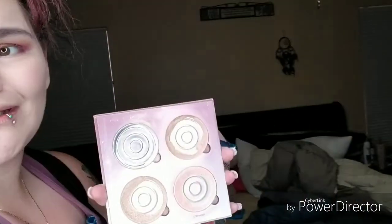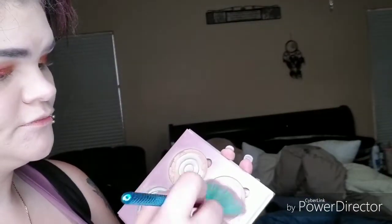The Anastasia Sugar Glow Kit — my baby, it's almost gone. I take a little bit of all three colors and go right above where I put my contour and right under my brow bone.